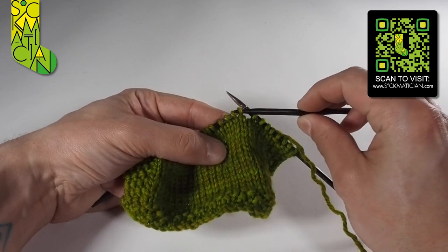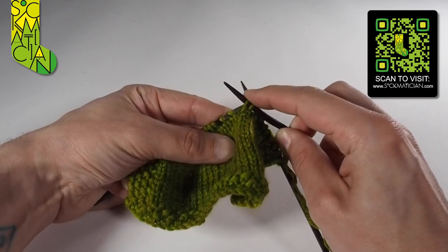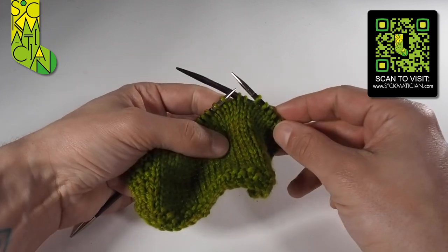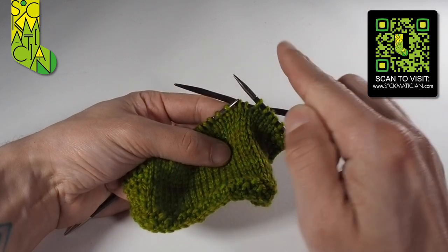I'm going to slip the first two stitches purlwise onto the cable needle, and because this is a C4B I'm going to hold that cable needle at the back of the work. C4B at the back of the work will twist to the right.